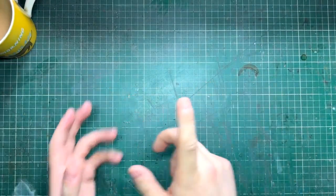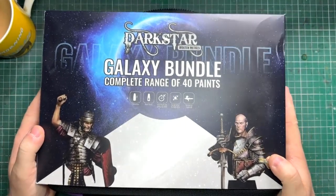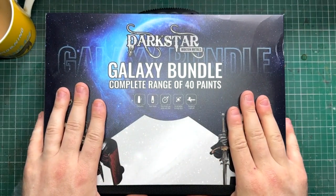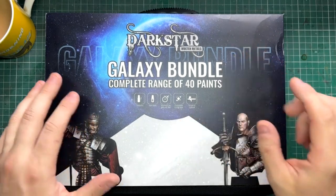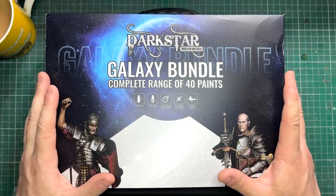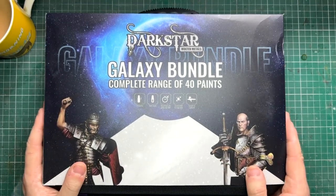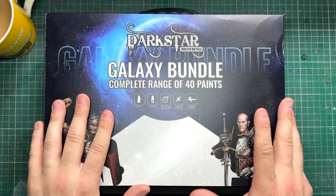Hello, my name is Rob and this is Cattle Rabbit Scale Model Studios. In this video we're going to be drinking tea and taking a look at the Dark Star Molten Metal metallic galaxy bundle. It was sent to me by the kind people at Dark Star, so thank you very much for sending this out.